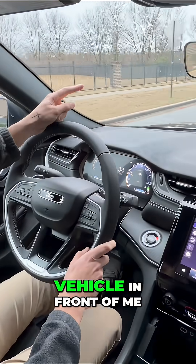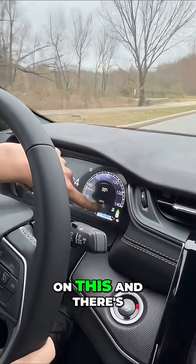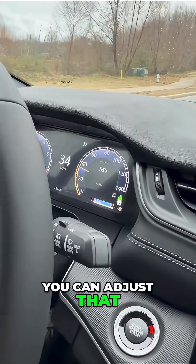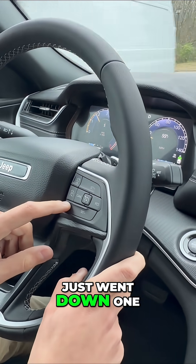Since it's on adaptive cruise, my foot is off the gas pedal and it's gonna track this vehicle in front of me. So if I get too close to it — you can tell it's tracking it right on this display — there are these little lines. You can adjust the following distance by clicking these buttons right here.